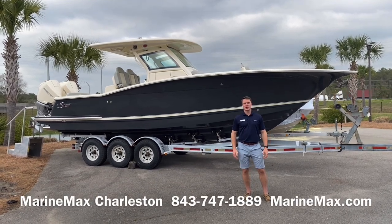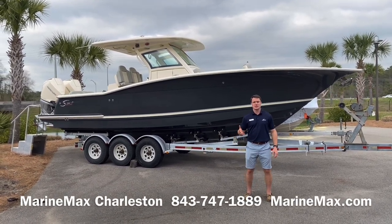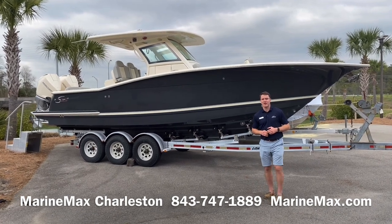Hi, this is Carl Anderson with Marine Max Charleston off Daniel Island, and today I'm going to take you through a 2021 Scout 305 LXF.